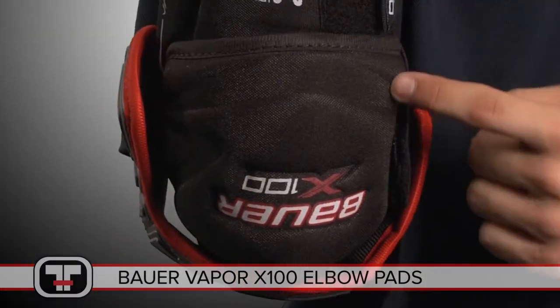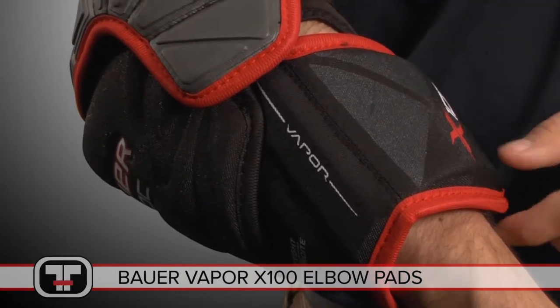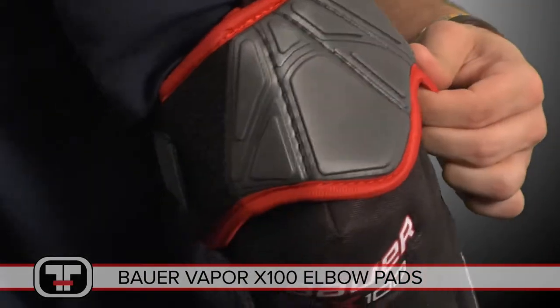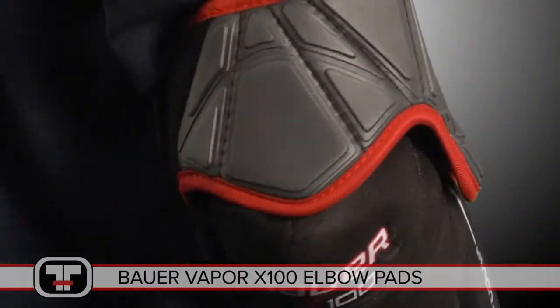The elbow cap, wrist guard, and forearm guard are protected with mid-density and molded HD foams. Free flex construction equips you with a free floating elbow cap and flexible segmented bicep guard, only adding to the range of motion for improved performance on the ice.